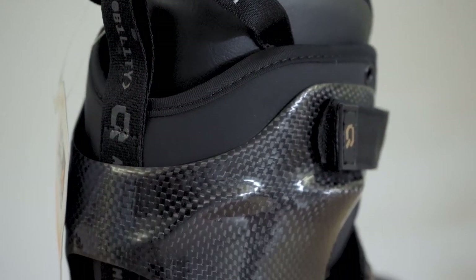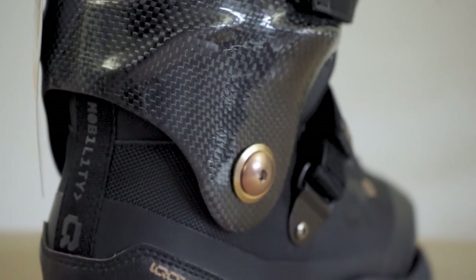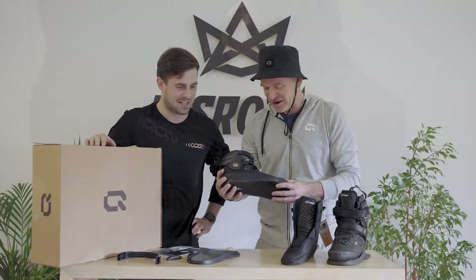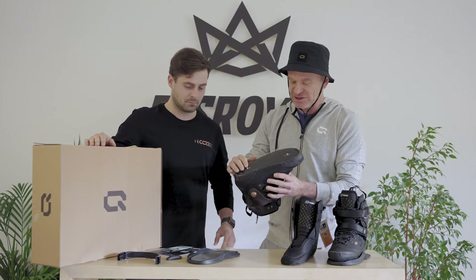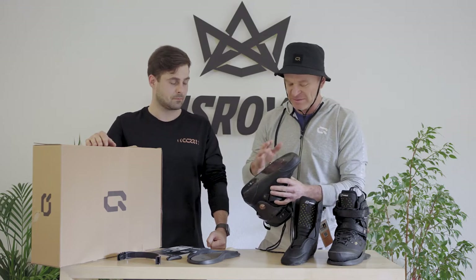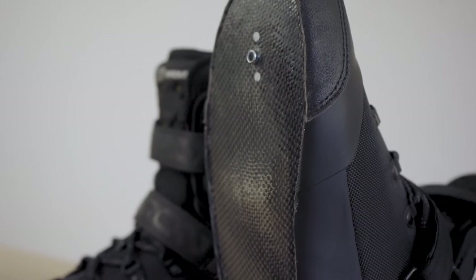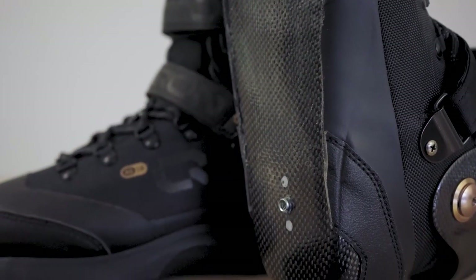The AG-10 is a full carbon boot. It has a carbon base, and we made sure the carbon base sole is all flat. So it's not only perfect for taking the UFS sole plate, but it's also perfect to take directly the UFS frames for mushroom blading and all these other urban skates and frame setups.